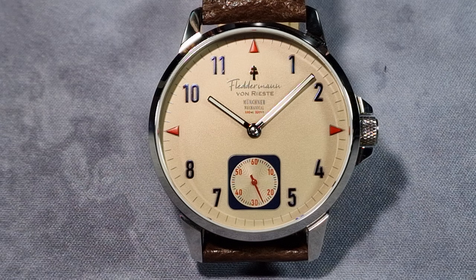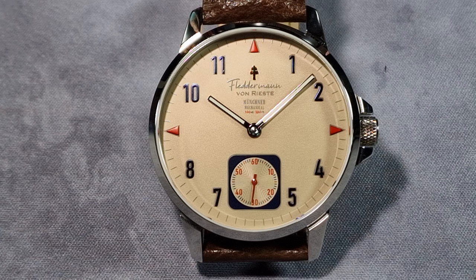Crystal-wise, it's got a flat sapphire and there is AR coating on it — not sure how much, but you can see it at various angles with the blue hue coming off it. Water resistance is 100 metres or 330 feet. The case back is fully polished, screwed down, and it's got an etched logo — that's it, no specs around it, just the etched logo.